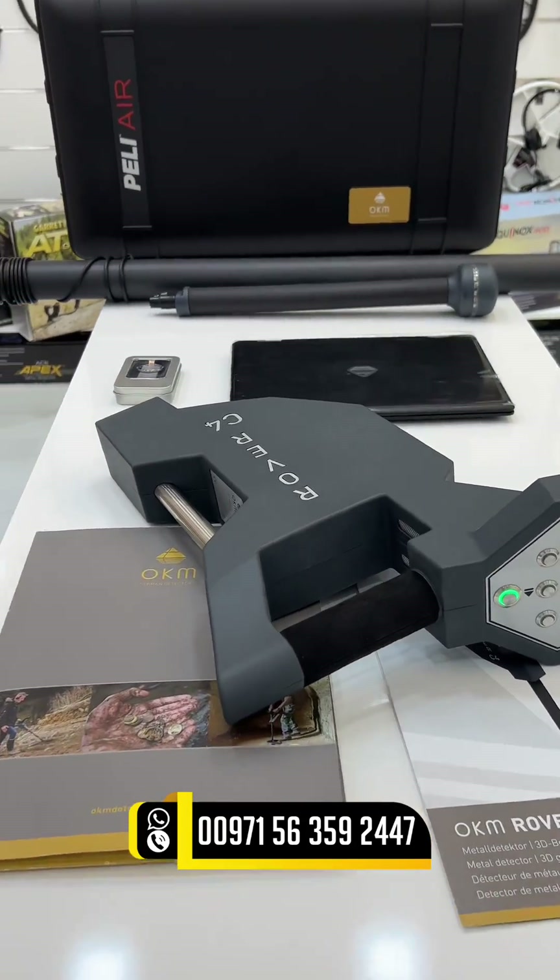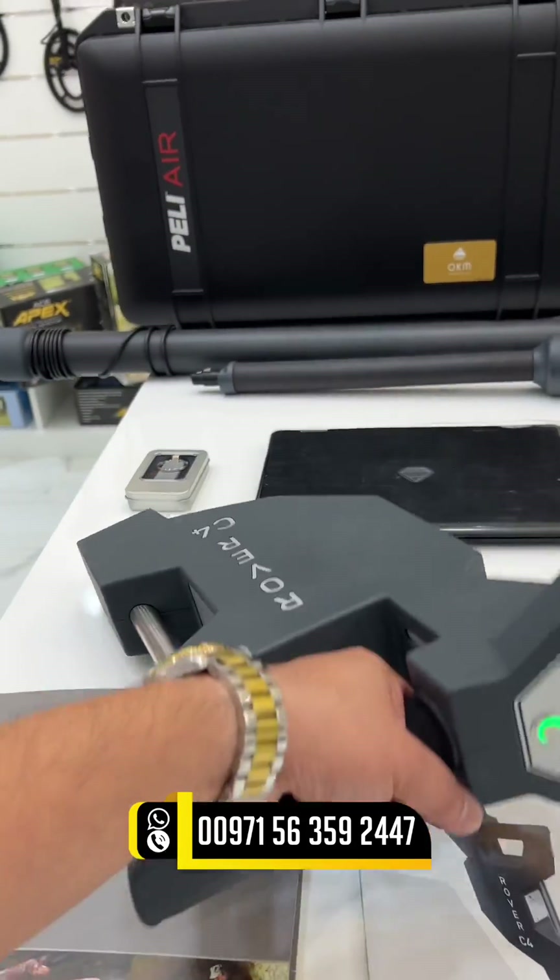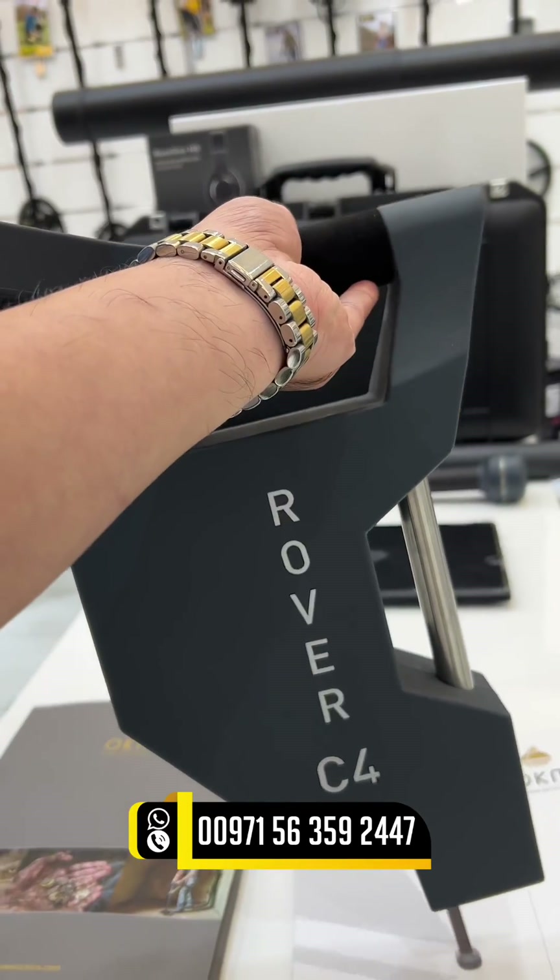Hello everyone, this is Golden Detector Company. For today's video, I'm going to review the Rover C4 device.